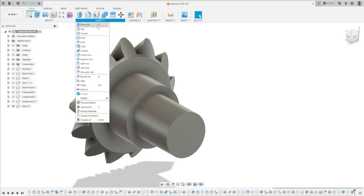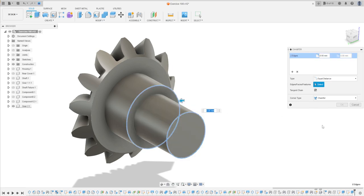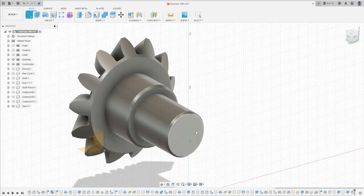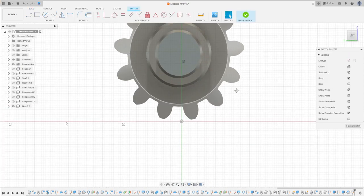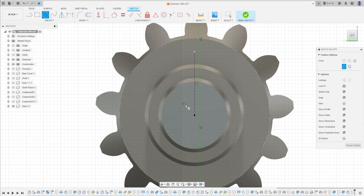Go to Modify, select Chamfer, select this edge and this edge, and make a chamfer with 1 millimeter. Press OK. Now go to Create a Sketch and select this face. Select Line, click here at the midpoint, and make a construction line.